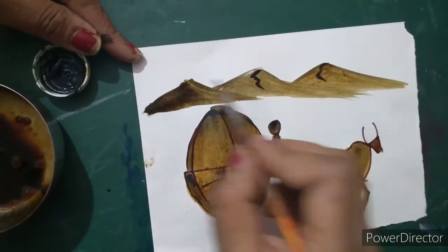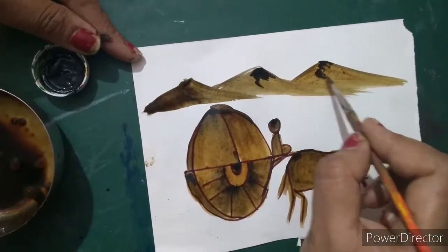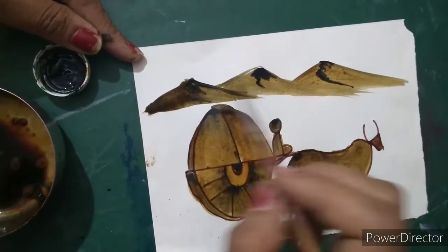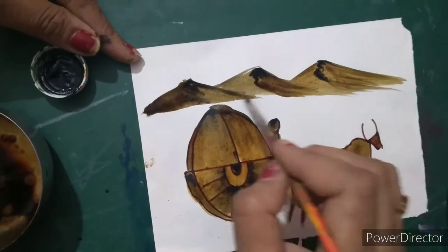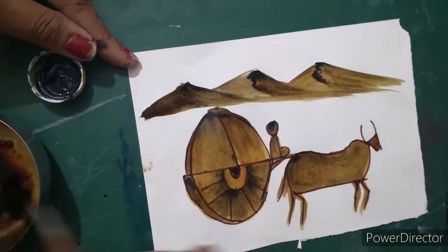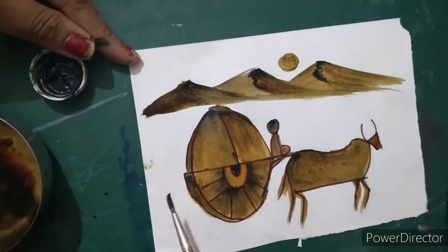Now I am going to use a little bit of brown color here and black color here. Make a little bit darker part, like this, to show a good effect of our painting.